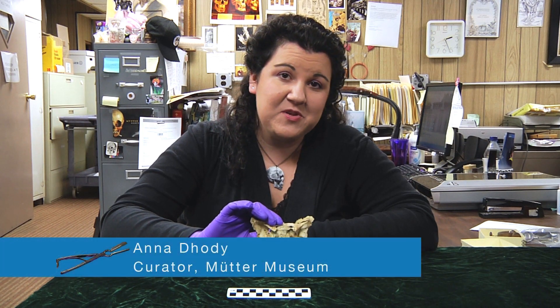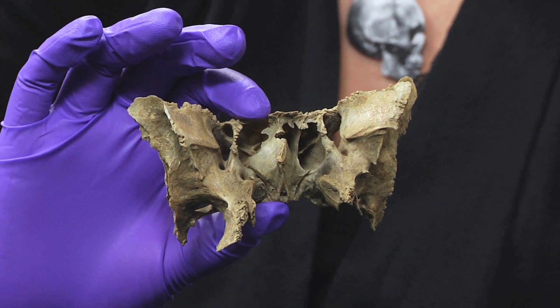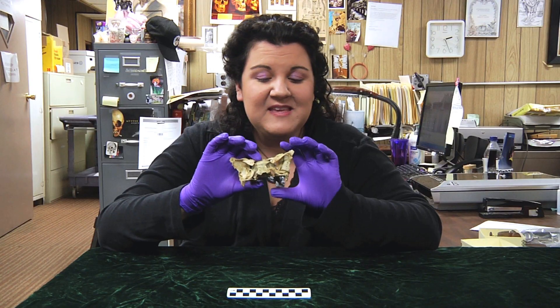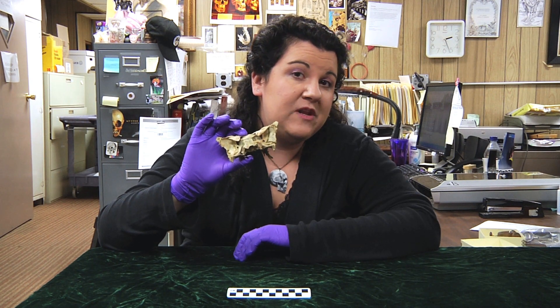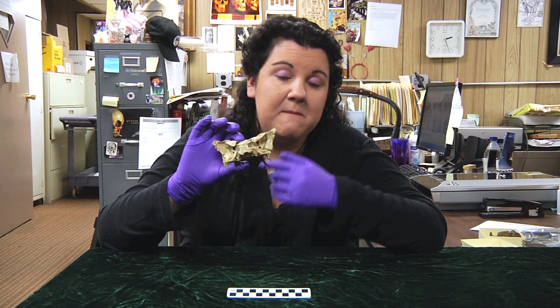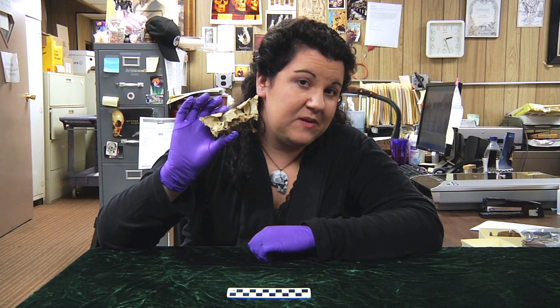Hi and welcome back to another episode of Guess What's on the Curator's Desk. Last week I showed you this bone and wanted you to guess which bone it was. This is actually called the sphenoid — an internal cranial bone located right behind the face that articulates to, or connects to, many other bones in the human skull.